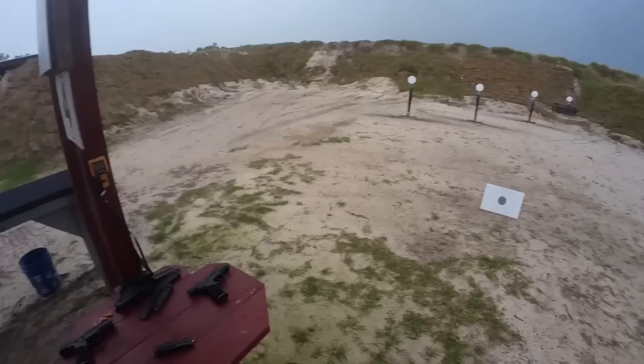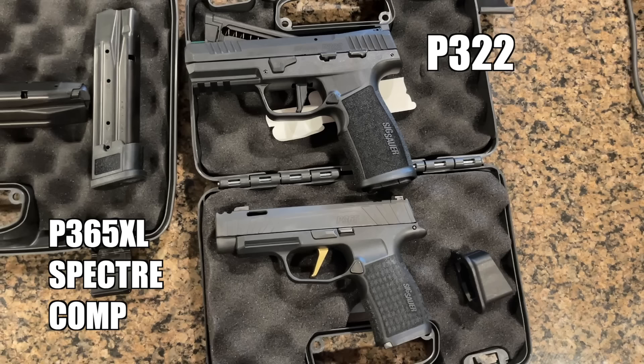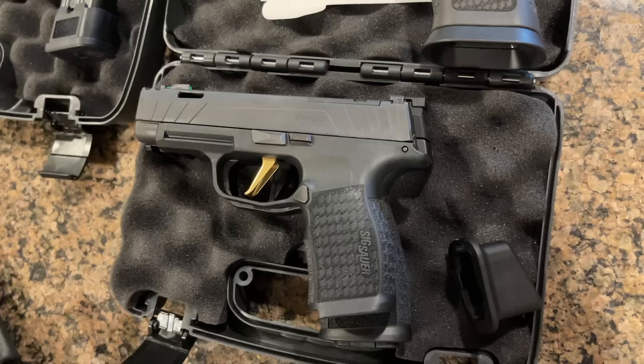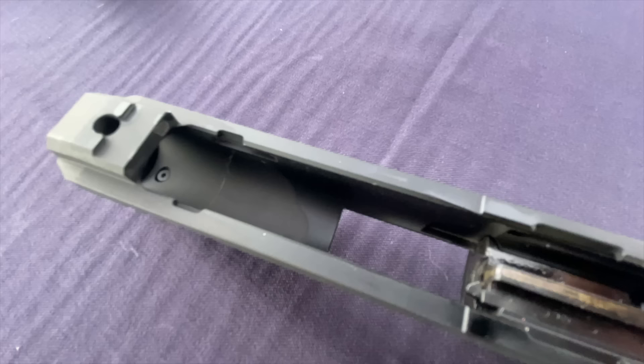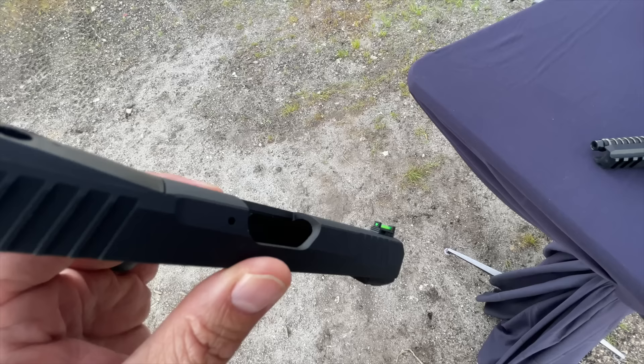The P322 is a foolish compact size — not quite proper full size for a service gun, but also kind of fatter and wider. Imagine a P365XL that got a little bit taller and a little bit fatter — that's very much what the frame is like. It has a four-inch barrel with the slide, and the slide is actually made out of aluminum. It's lightweight.